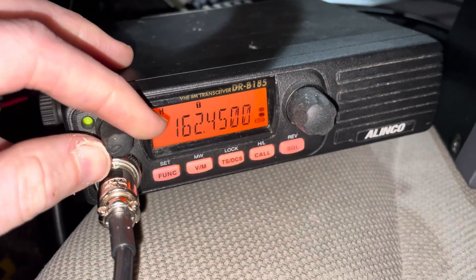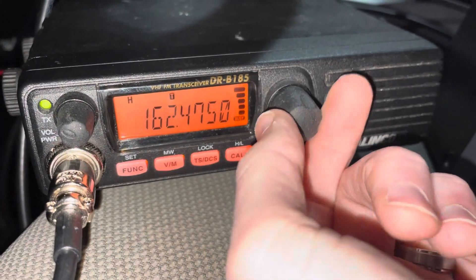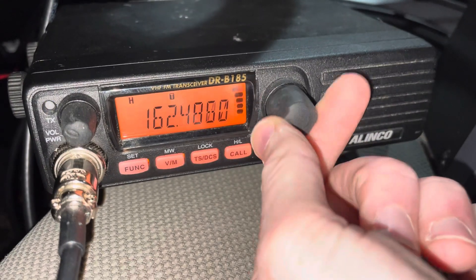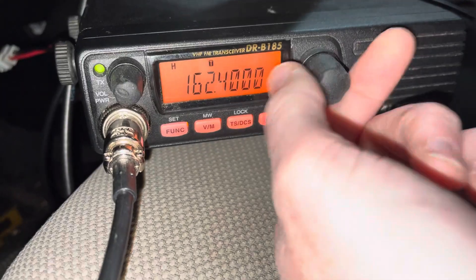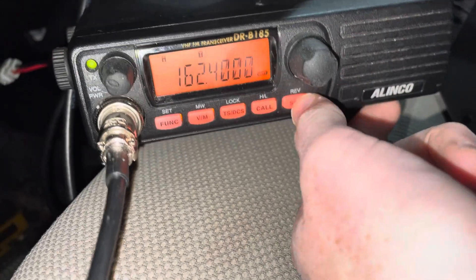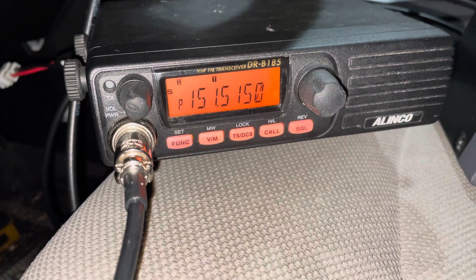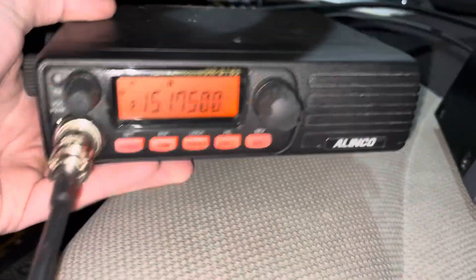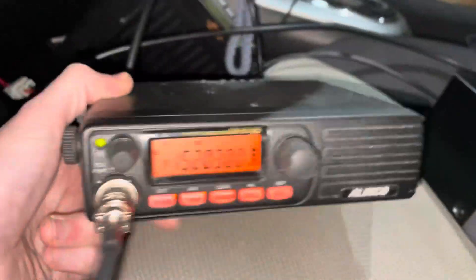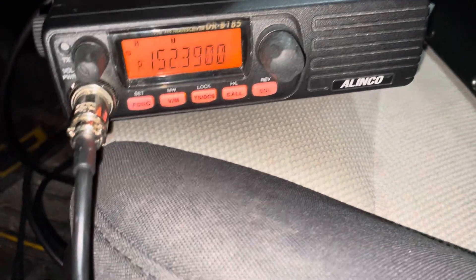Okay, so this is the Avento DR-B-185. This is an interesting radio. I don't know how good of a comparison that is, but there it is with an ASU F2 2980 for size comparison. This is an 85 watt radio.